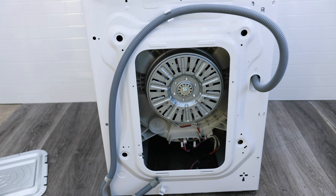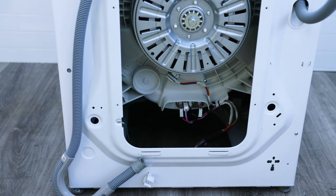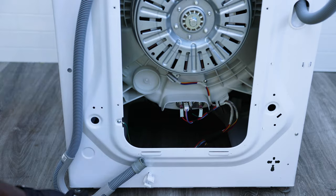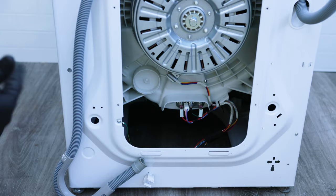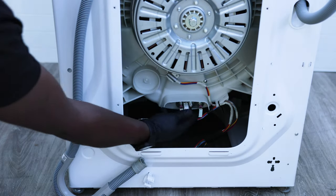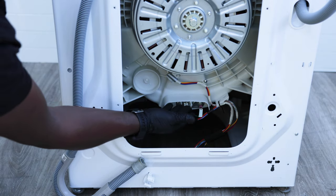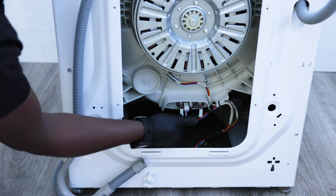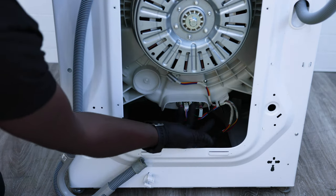When you've got that cover off, you'll notice down here there'll be a silver panel with wires going to it. This is your heating element, and it's usually at the bottom of the washing machine on these LG washers.